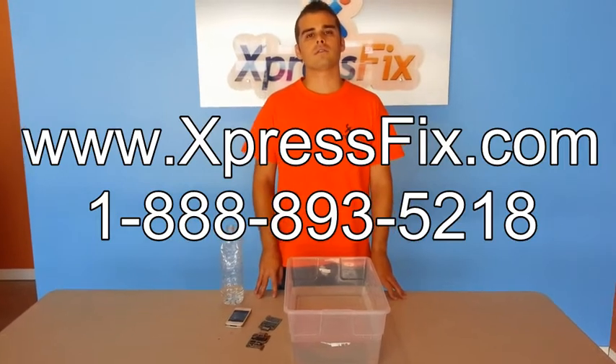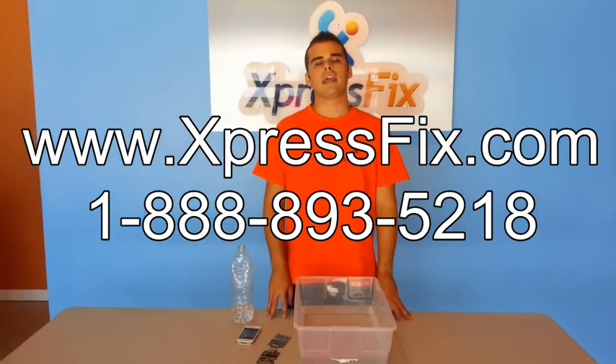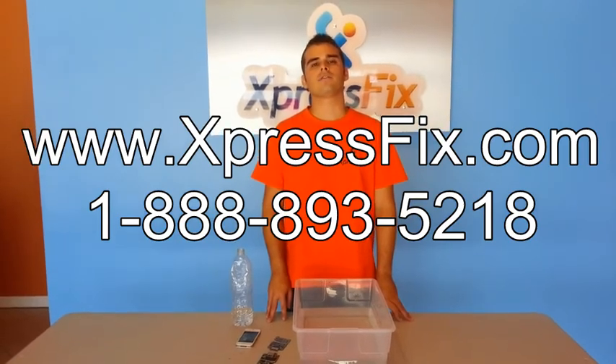Thank you for watching our video. You can visit us on ExpressFix.com or give us a call at 1-888-893-5218.